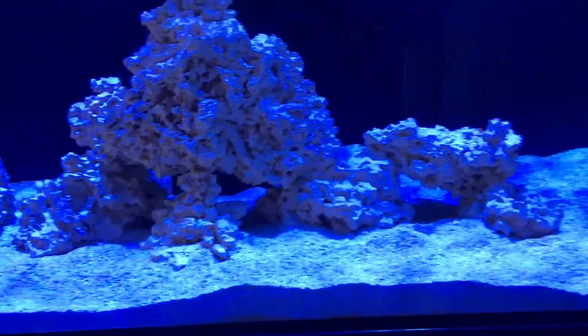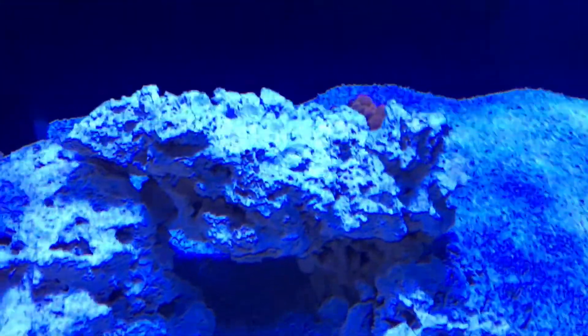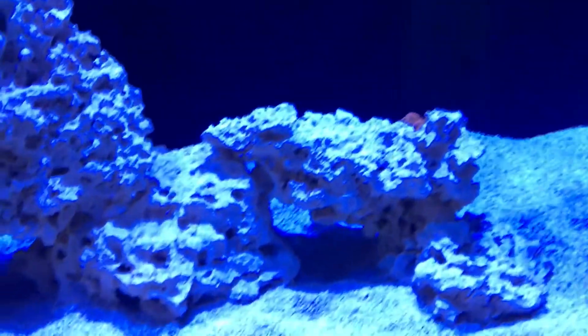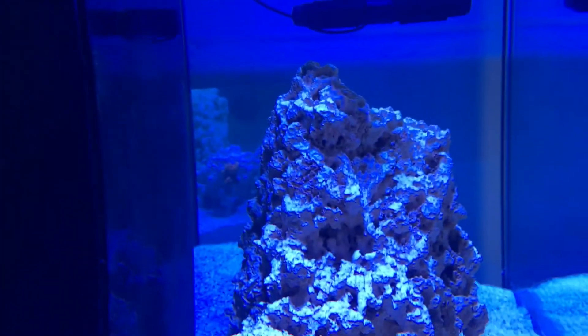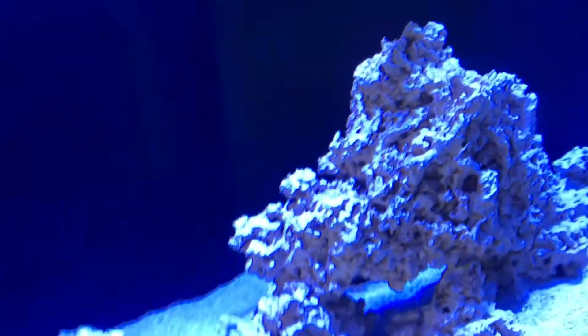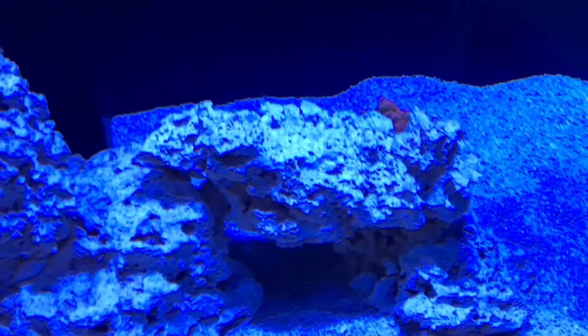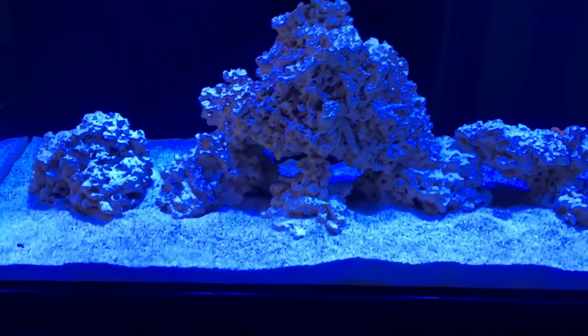The exciting part — I got a bubble tip anemone. I know I shouldn't have during the cycle; I didn't know the cycle would be this long. It's hard to see because she went behind a rock where I can't see her. She's an orange bubble tip anemone and now I have to view her through the reflection of a mirror — it's ridiculous. I can still see her tips though, so it could be worse. I know I'm not supposed to get anything in there until cycling's done, but I got too excited and was bored looking at nothing.